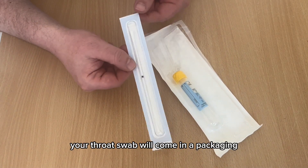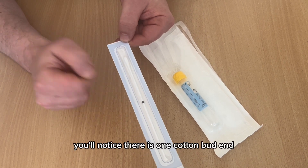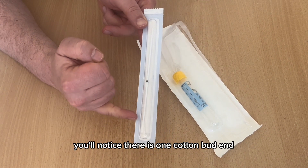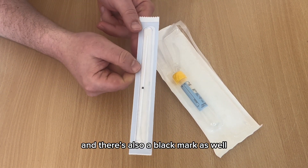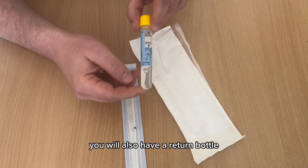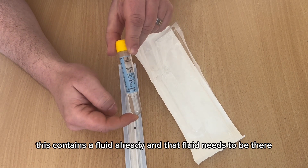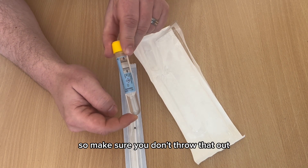Your throat swab will come in packaging. You'll notice there's one cotton bud end and there's also a black marker as well. You will also have a return bottle. This contains a fluid already, and that fluid needs to be there, so make sure you don't throw that out.